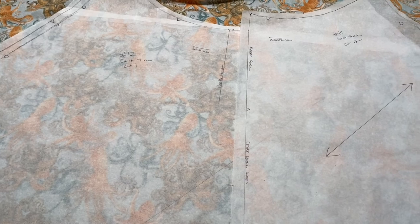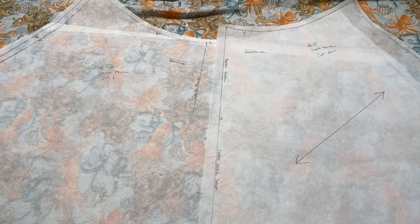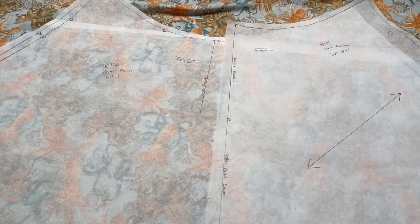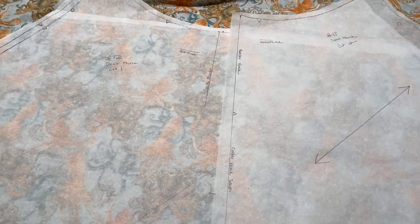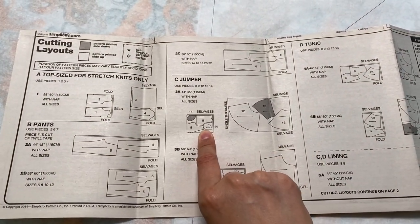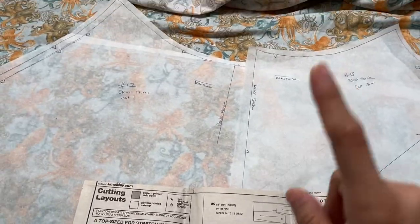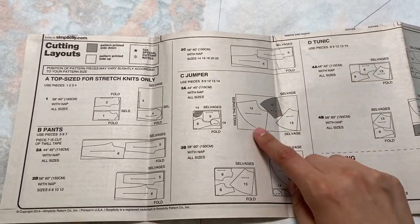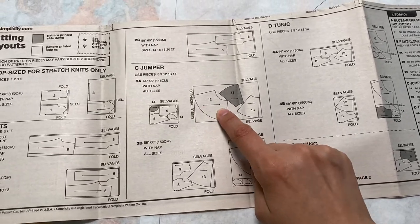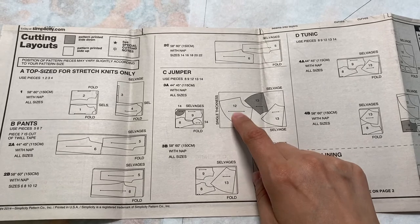I did notice that piece cut at the different angle has no stretch this way because of the direction, whereas the others have a little give. I'm hoping that doesn't cause issues — I guess we'll find out. For the brown steampunk blouse pieces, I cut those exactly as specified and they fit perfectly. Then I moved on to the Simplicity 1325 dress pieces — the skirt parts, bodice, and pockets. I was so excited to discover this pattern has pockets!